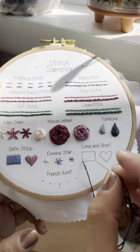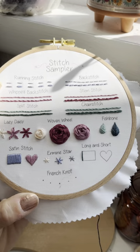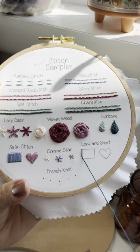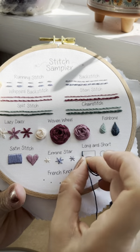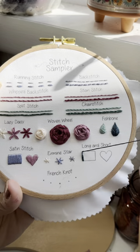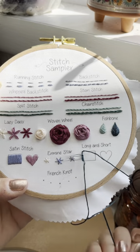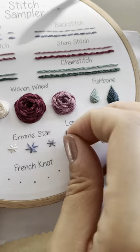For the long and short stitch, I'm going to go ahead and do one long stitch on the left side of the box. And then this is just going to be a series of long and short stitches, as it says. There's nothing you have to do to be super consistent — just alternate the length of your stitches.